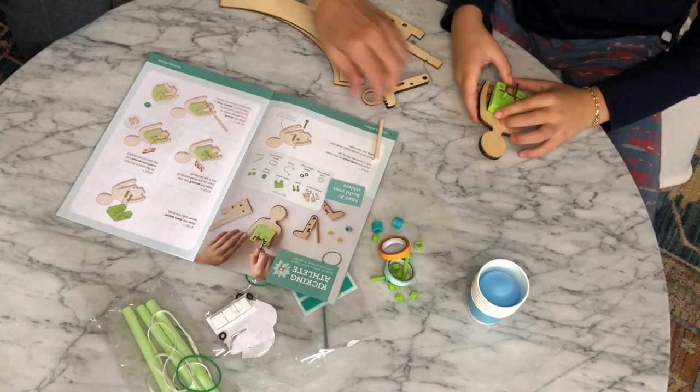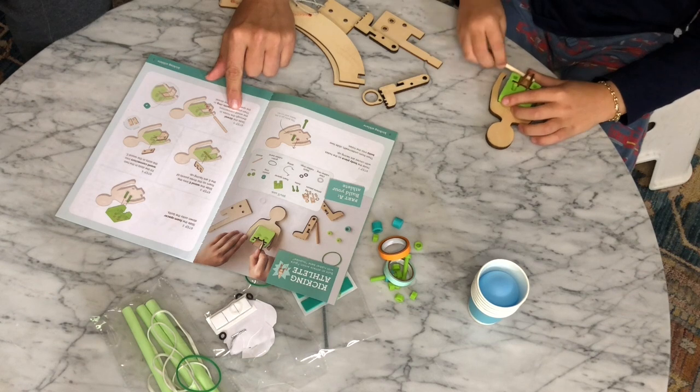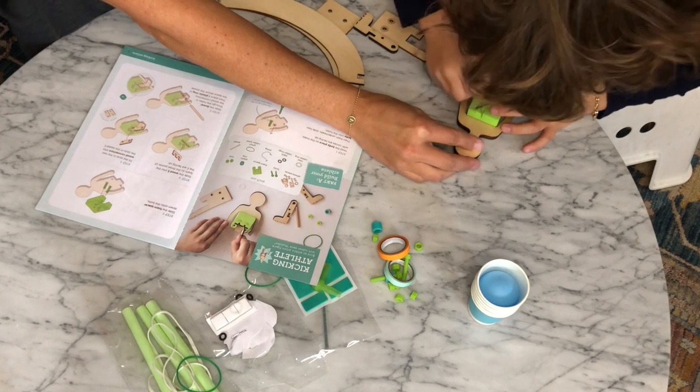Step five: slide the dowel through the holes in the wood connectors. Then place a plastic ring in the space above the dowel. Slide it in there.